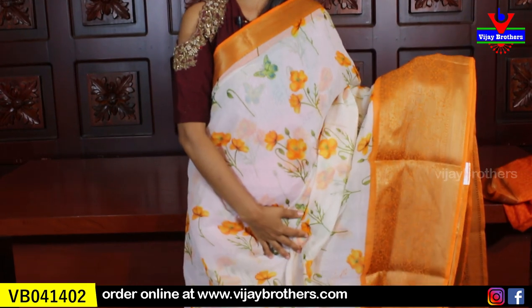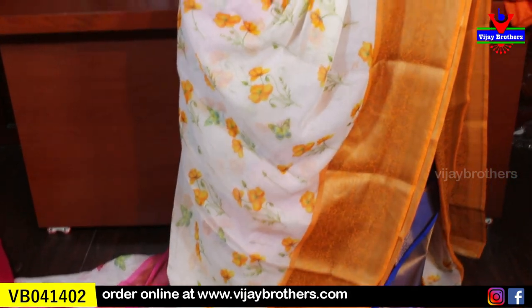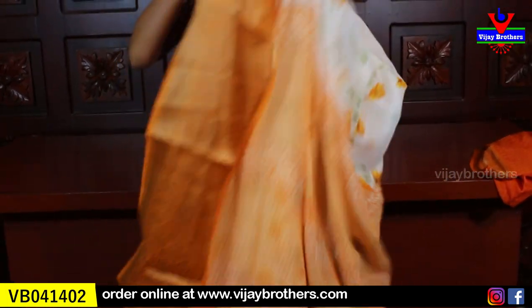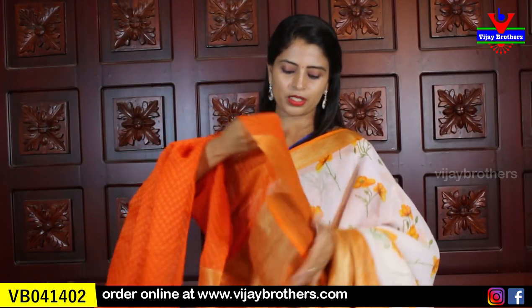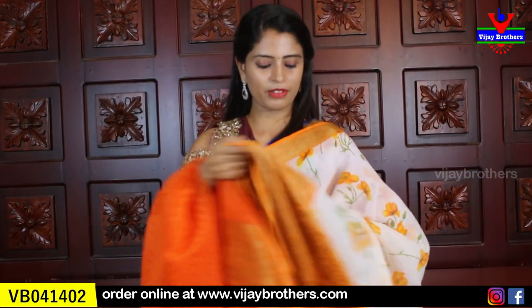It is just a color variation — the design is the same: florals, butterflies, body prints. Both sides are good. We will show you the contrast printed blouse — the blouse pattern repeats. Same price: ₹750.